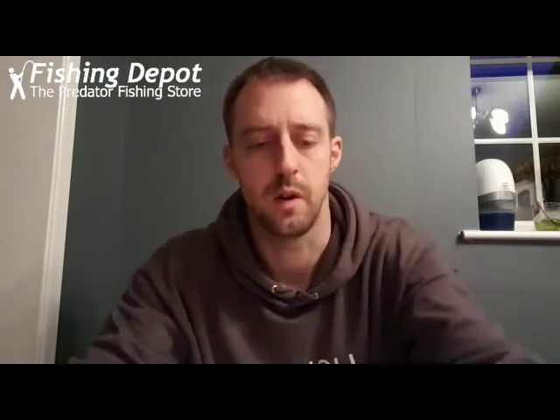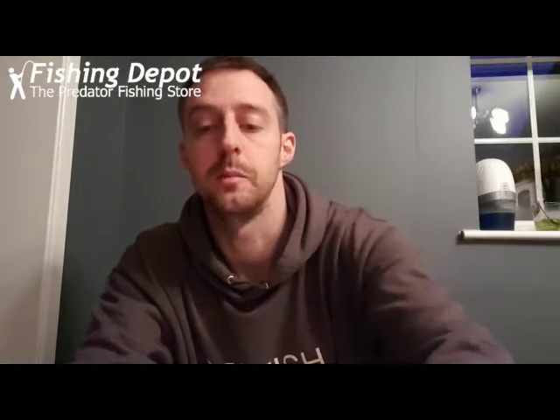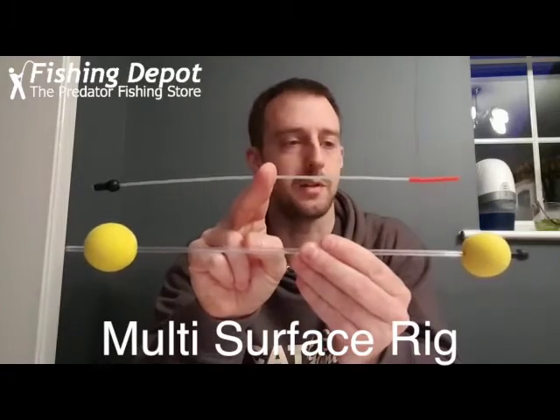Hi everyone, just want to take a few minutes of your time. We've been working on — it's not a new rig, it's a combination of two rigs that are already out there to buy, and we have combined them to make one. This is the multi-surface rig, the MSR, and this is how you set it up.